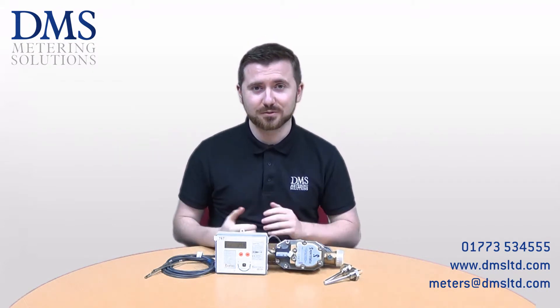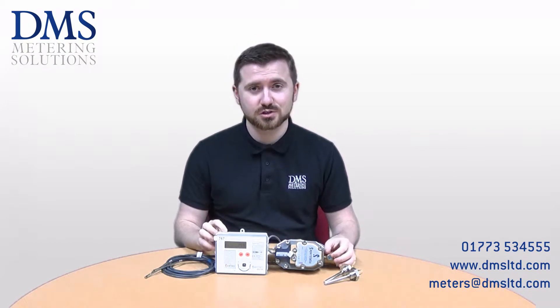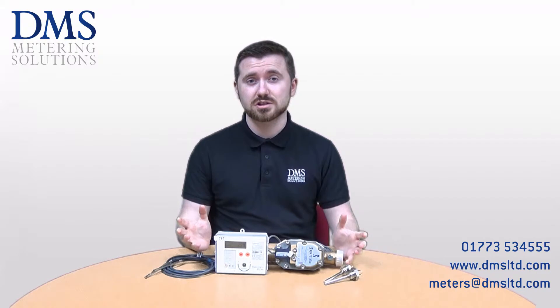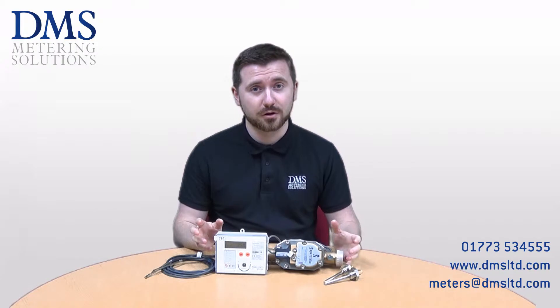Hi everybody and welcome. My name is David from the technical team at DMS. Today's video is an introduction to the SuperStatic 470 heat meter. Should you have any questions at all, please feel free to get in touch with our sales team in the office or leave us a comment on the video below.